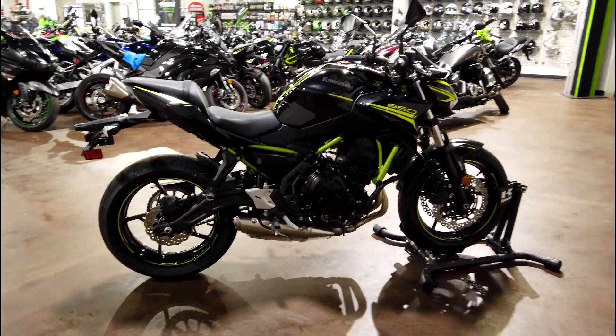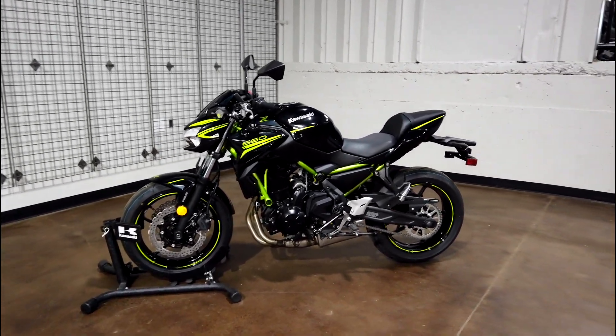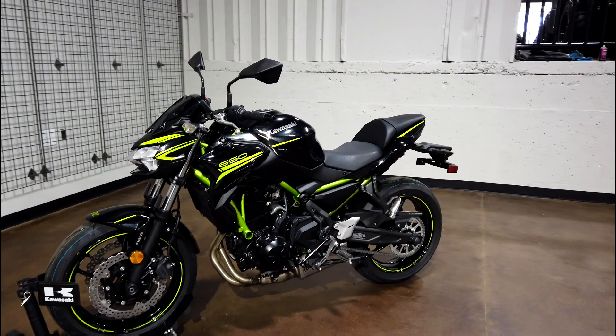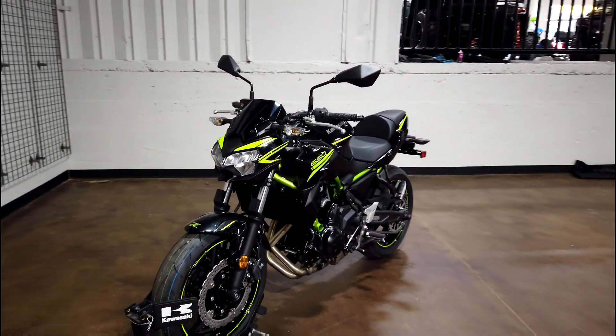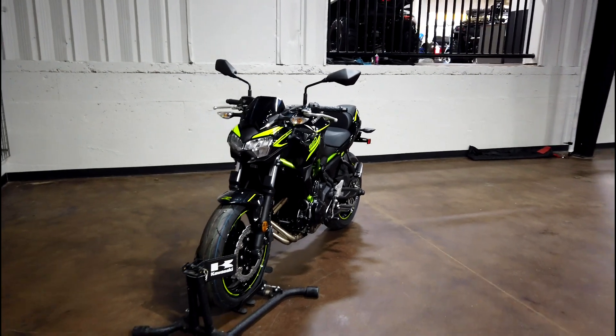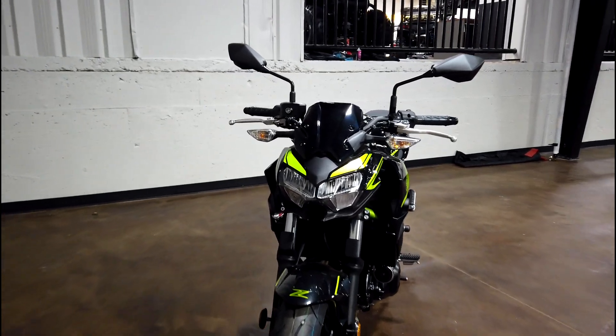If you match that weight with the power of this engine, you are going to be flying on this thing. Price point on this machine starts as low as $7,300 for the non-ABS version, and if you get the ABS you're talking about $7,700.